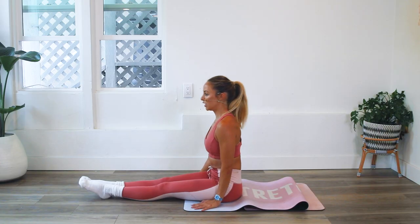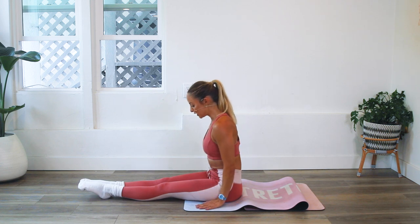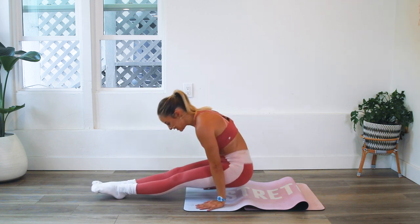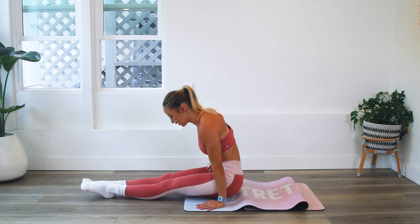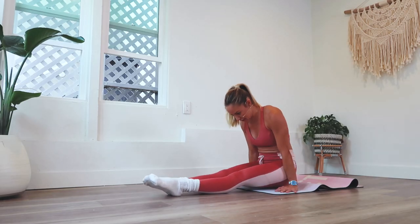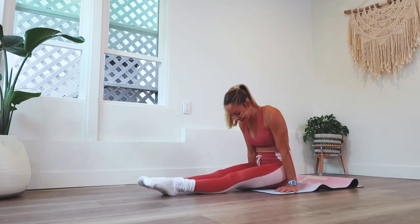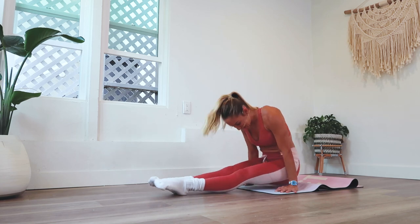Take a little breather. Keep the biceps forward, triceps back, draw the shoulder blades down. Let's go. 10, 9, 8, 7, 6, 5, 4, 3, 2, and 1.